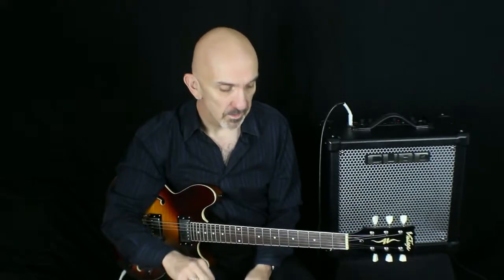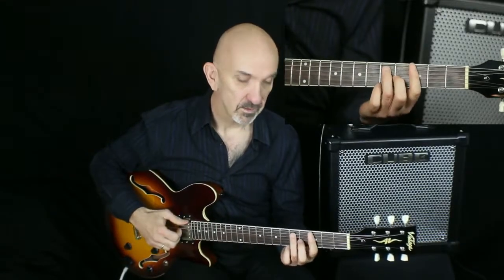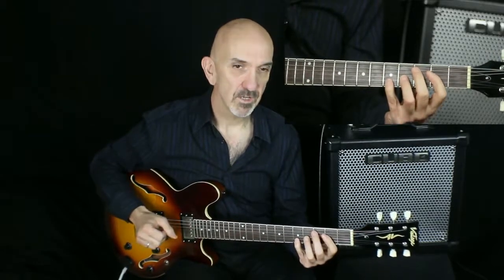Before you start playing, stop for a moment and reflect. If the track says 2-5-1 in C, ask yourself: what are the chords in this progression? The 2 means second degree, so second degree from C is D, and from the magic table the second degree is minor 7. The 5 means fifth degree, so fifth degree from C is G, and the fifth degree is the dominant 7 chord. So 2-5-1 in the key of C major is D minor 7 to G7 to C major 7.